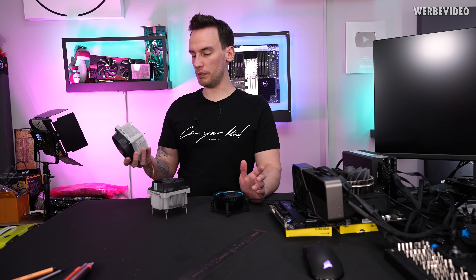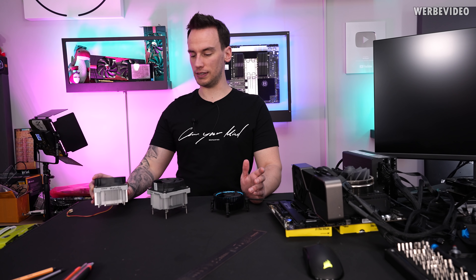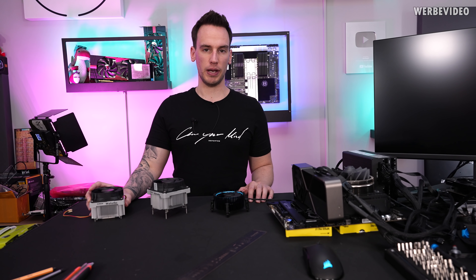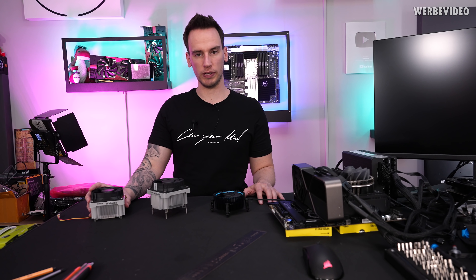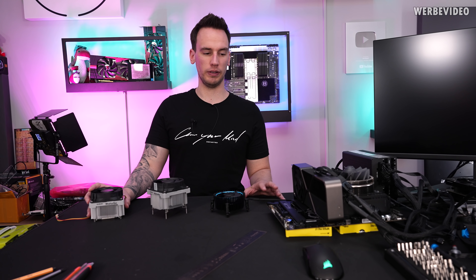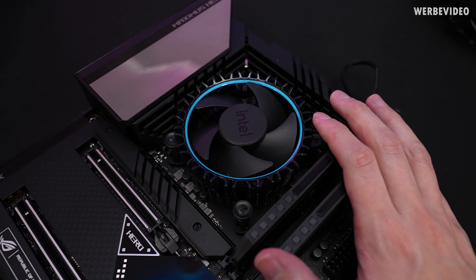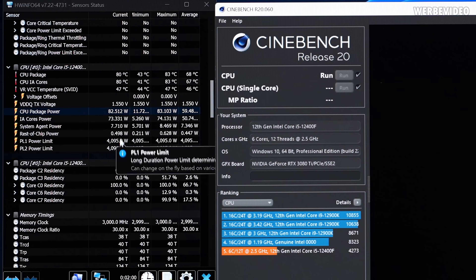The good thing is these coolers are so cheap that it's no problem to buy two of them, so we can take one apart and even if we damage something, we'll still have a functional unit. Just as additional information: the room temperature right now is about 26 to 27 degrees Celsius, which is relevant for the later temperature testing. We'll start with the Intel box cooler configuration.